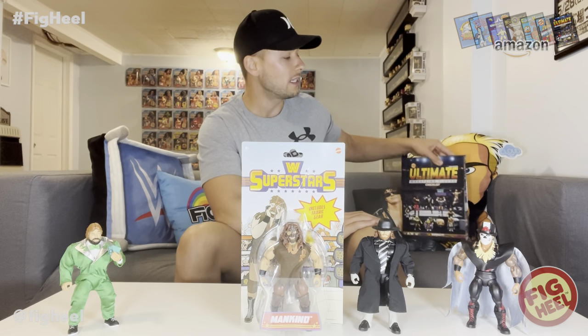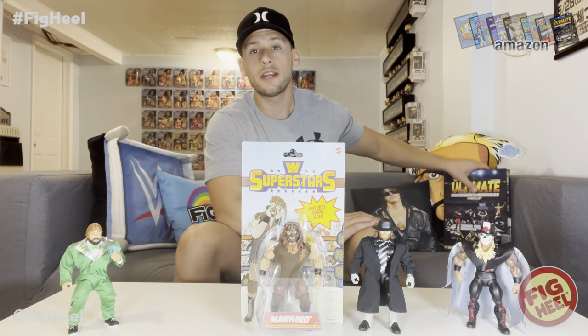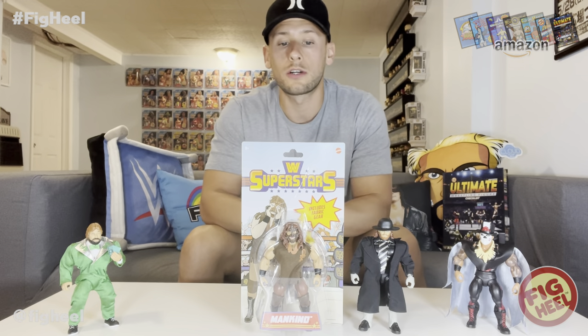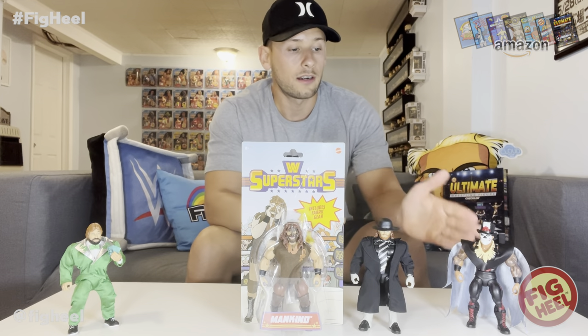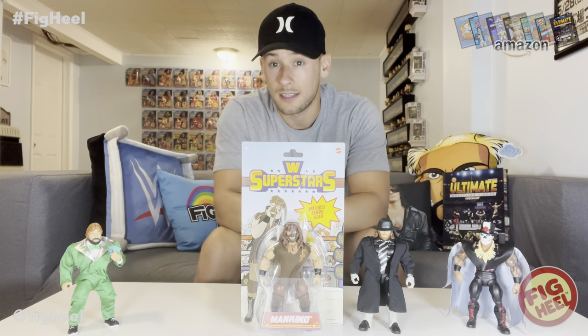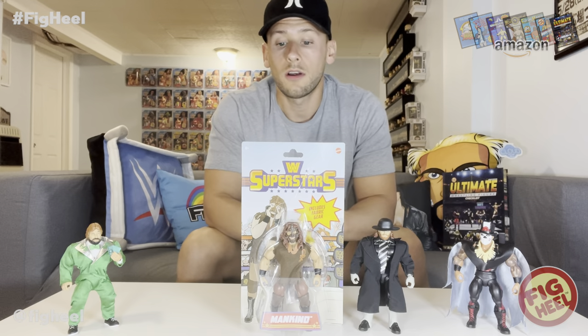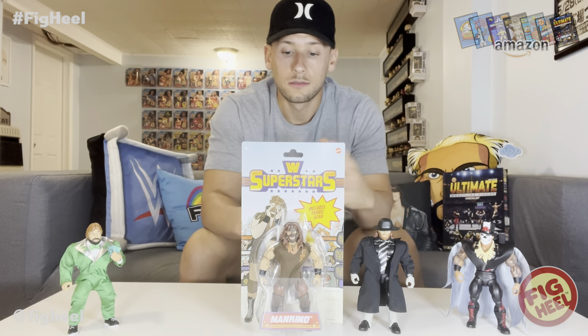You can go to whatheeled.com and join Whatnot today using the link below in the video description — you'll get $15 towards your first purchase. We have unboxed the other Superstar Series 3 figures on the channel before: The Undertaker, and the last video we did Ted DiBiase and Papa Shango together.